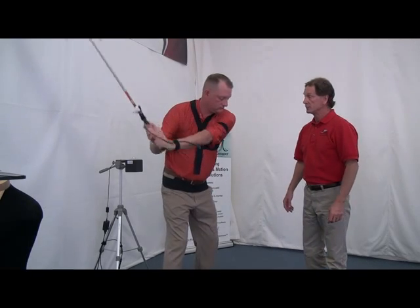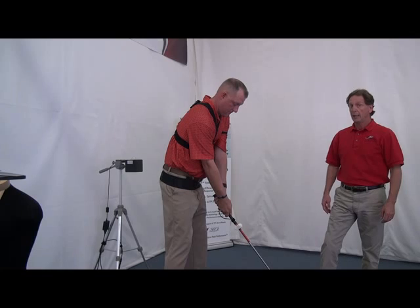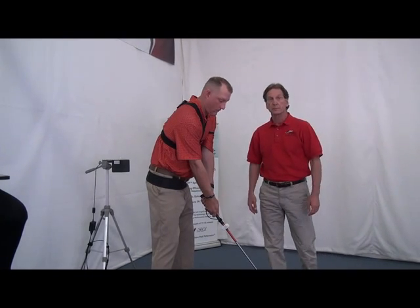Slowly come down. And now he's basically ready and set to be aligned.